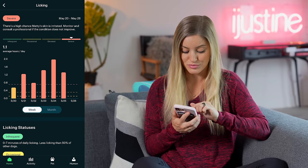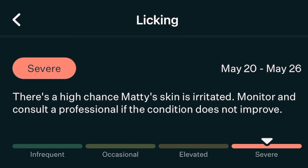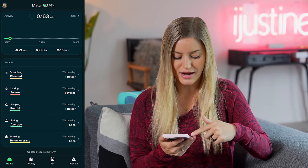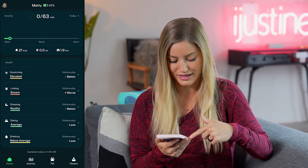I can actually see when the days are the worst — like on the 24th it was really, really bad. Up at the top there's a little action item that says there's a high chance Maddie's skin is irritated: monitor and consult a professional if the condition does not improve. I also love that I have this hard data, because sometimes when you go to the vet and say he's been licking, you don't have proof — but now I can show them. Under the health data it gives you scratching, licking, sleeping, eating, and drinking.